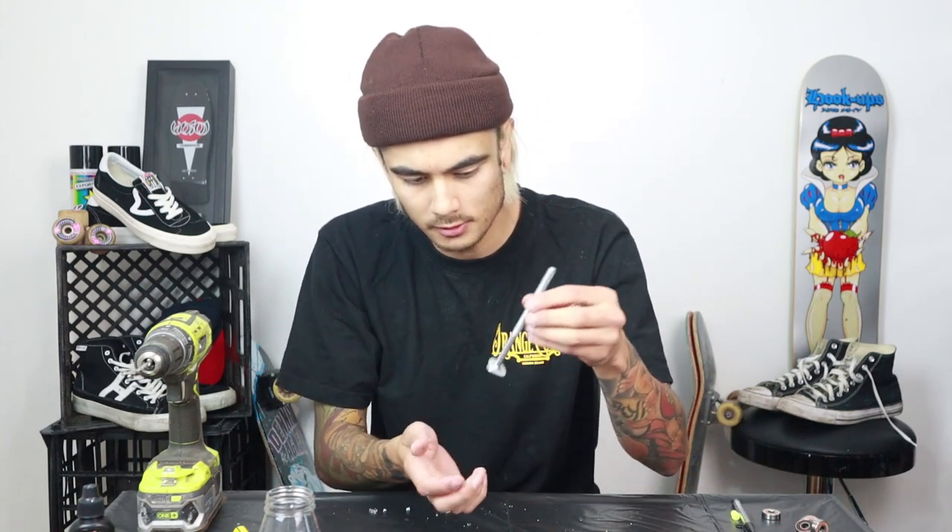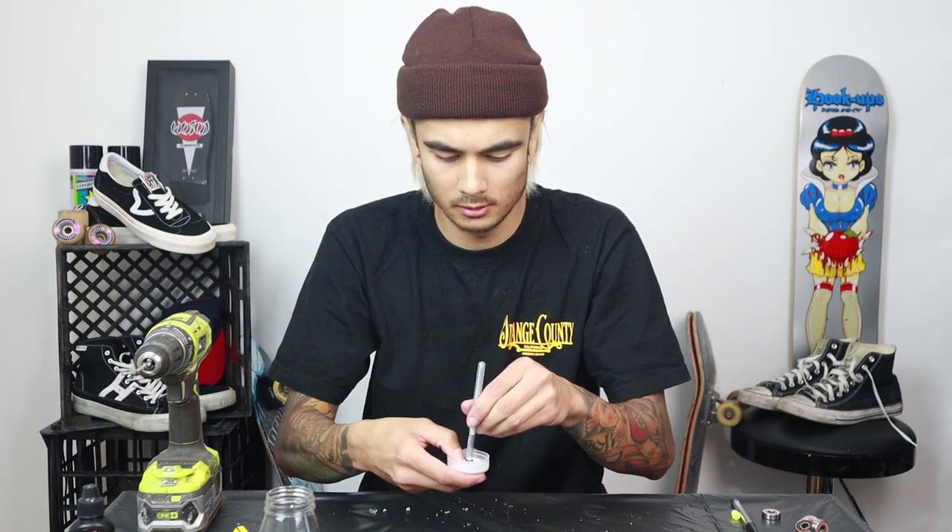Once you've punched through the other side, grab your washer and chuck it onto the bolt — that'll sit on top. Then you want to get the bolt in there. Grab your little black o-ring — it's very small, probably can't see it on camera. Pop that on the end of your bolt and push it all the way down so it sits up against the back of the inside of the bottle cap.